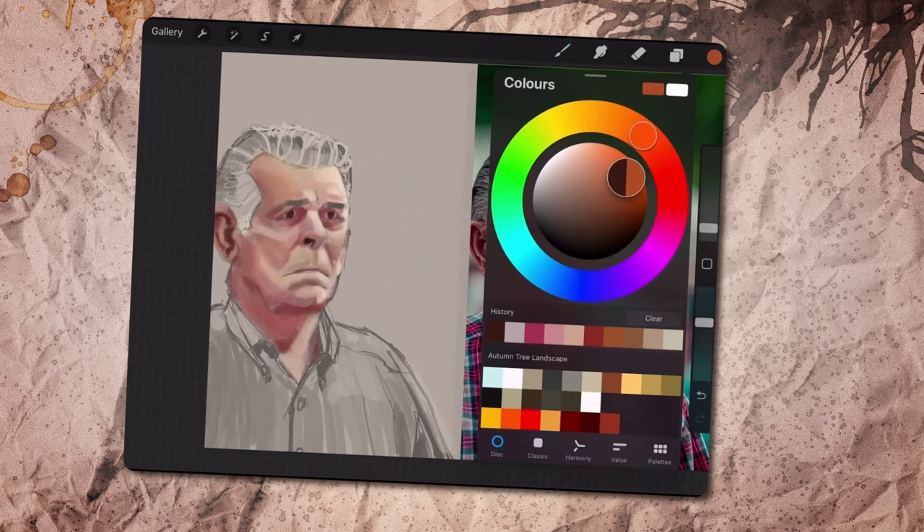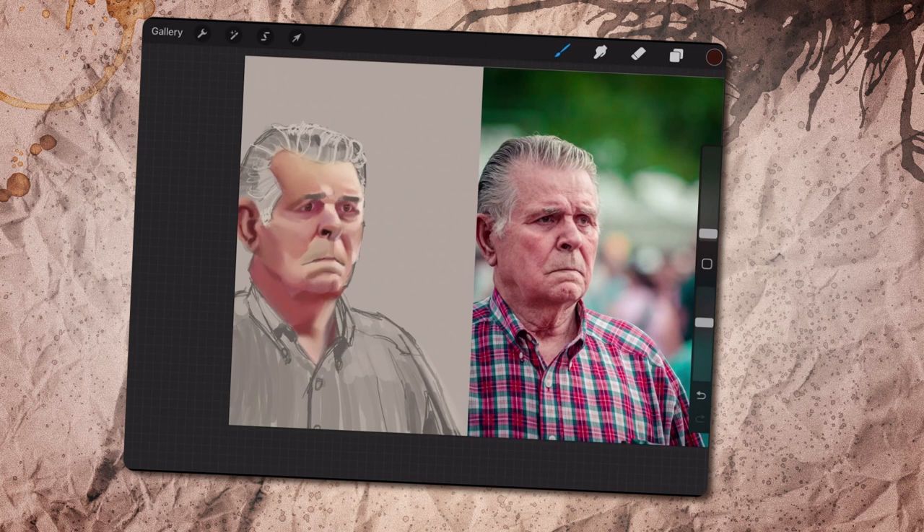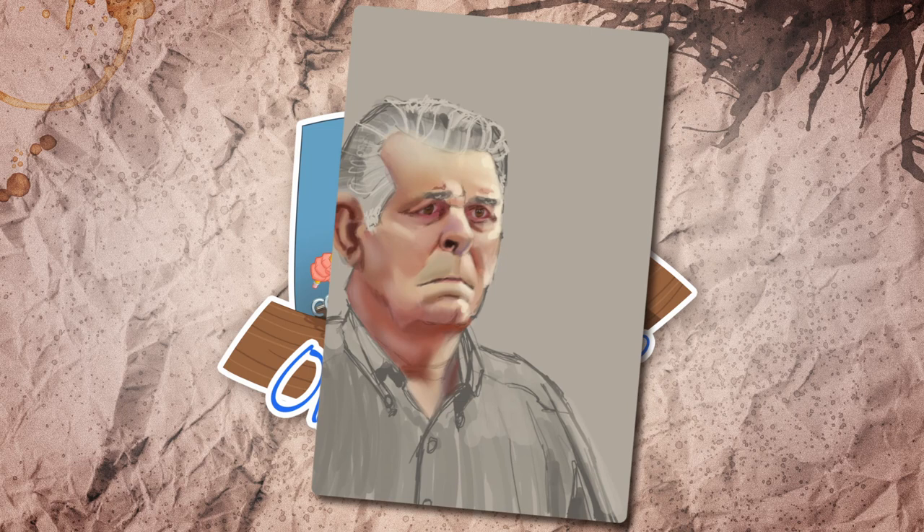Understandable, since I spent double the time on it. And it has given me some ideas to think about for future episodes. I think I learned enough just from coloring the face, so I'm leaving this one as is and going on to the next one.